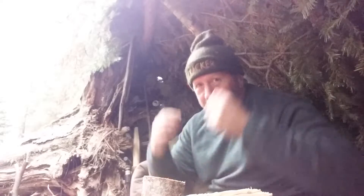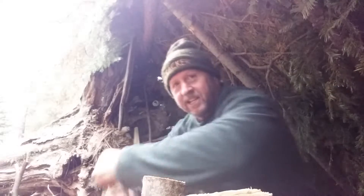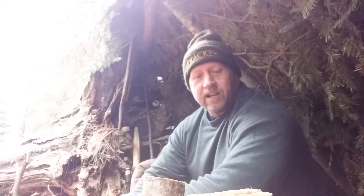Hey guys, Dan Ward here at Ochako Bushcraft. I'm out at high camp and I'm finally getting to test it out. As you can see by my dress, there's been quite a change in the weather out here since last time I was out — it's been raining for several days straight, and in fact it actually snowed one day. This is the weather I've been waiting for.